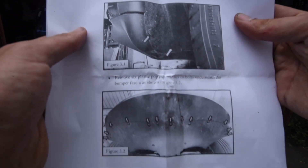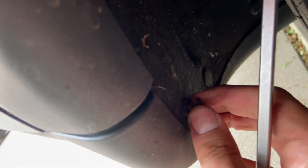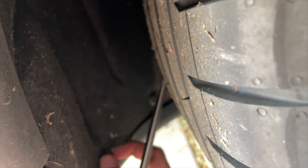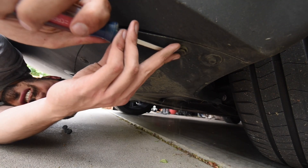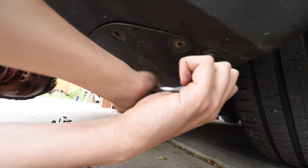Now we get to start working on the wheel well and the aero plate underneath the rear bumper. In the wheel well it's just two plastic clips that we need to pop out. Under the bumper is a mixture of clips and bolts. Commit this bolt to memory — it'll pop back up later.